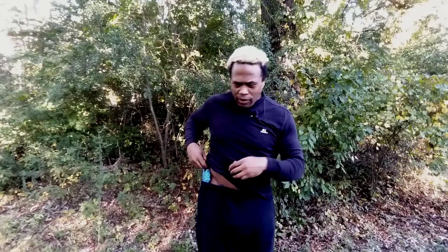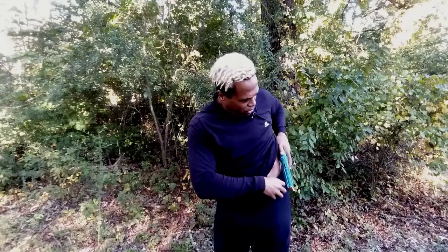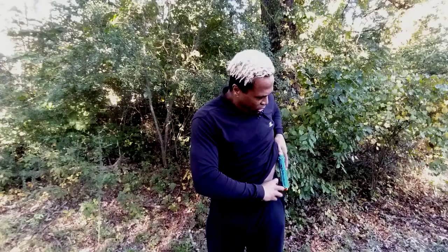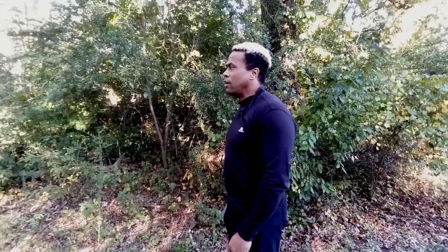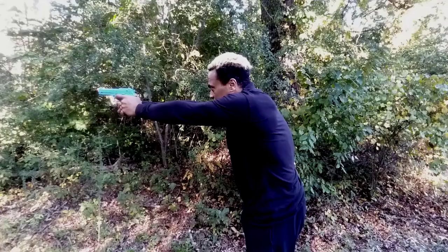Everything that we train on the right, we also train on the left. Especially if you're an actor, action actor, or stunt performer, you want to do it on both sides. Sometimes it may work out that way on camera, or you might be stunt doubling an actor who is left-handed. So everything you do on the right, you want to also be able to do on the left. Let's demonstrate the same thing on the left side — nothing changes. One, two, three — bang, bang.